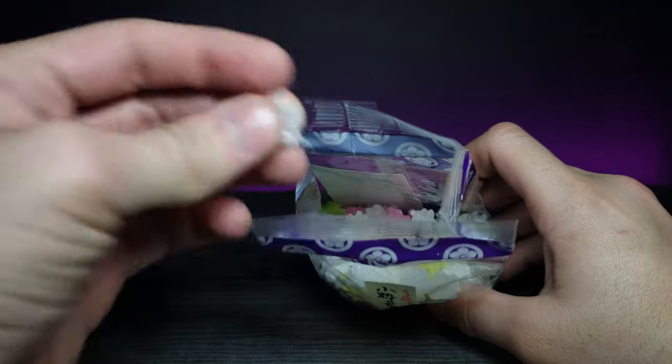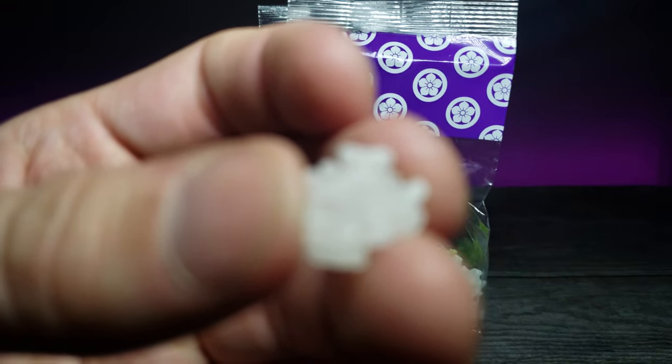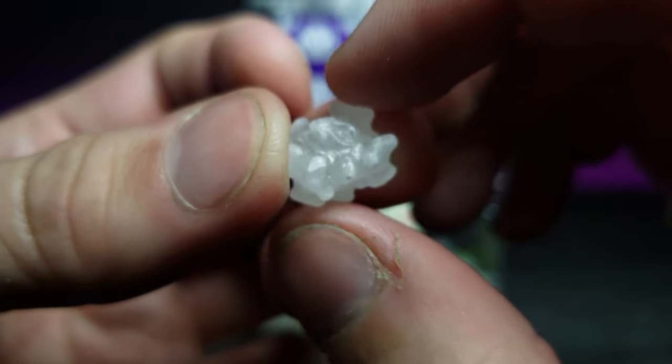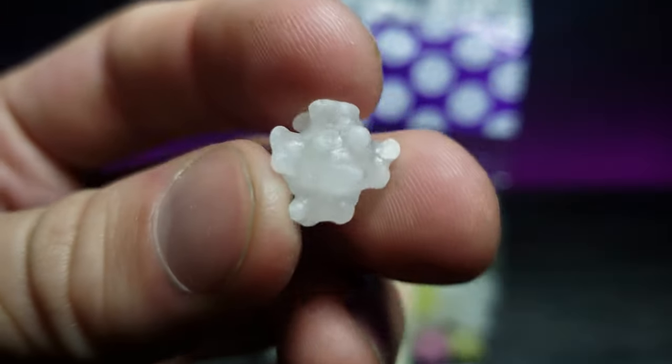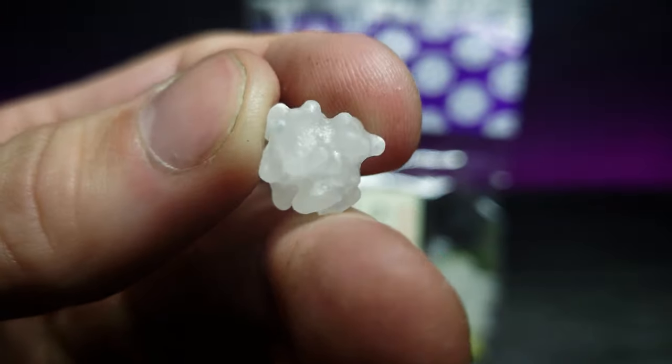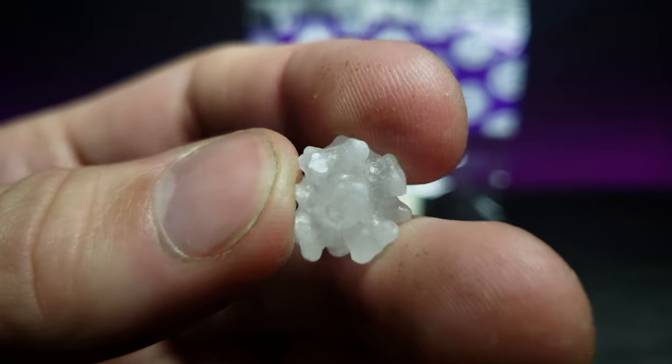First let's go ahead and try the white one. Let's zoom in on it real quick because these are really interestingly shaped — pardon my fingers, I've been working in my garage so not much I can do about that right now. Very interesting, let's go ahead and try it out.